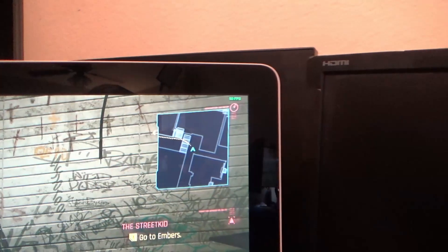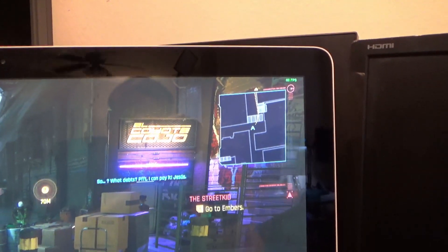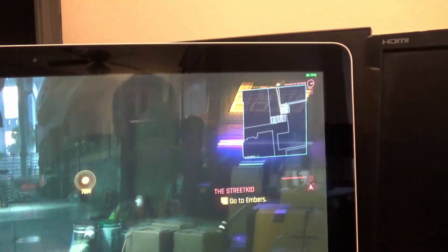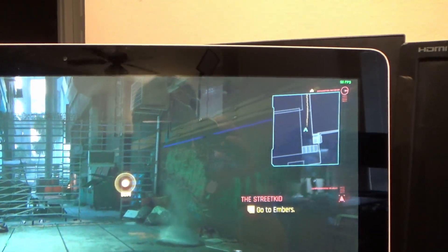Not the best effort. So you're thinking: with all of this, how in the world would you get 60 frames per second out of Cyberpunk? There's a trick to it. I wasn't using any kind of cloud service, like NVIDIA's cloud service. I wasn't using Microsoft. I wasn't using anything like Stadia. None of those.